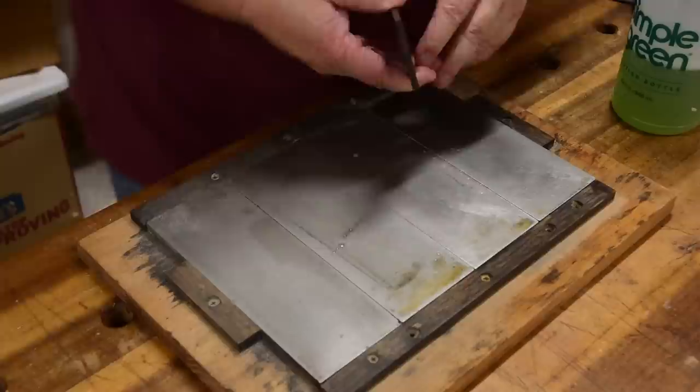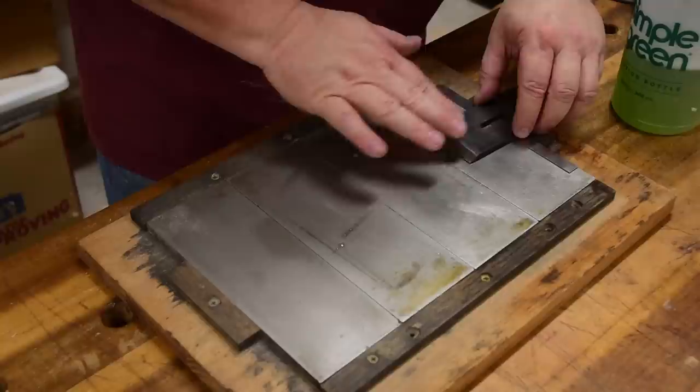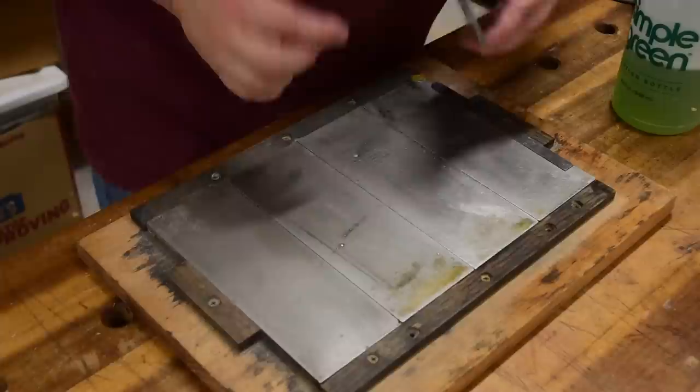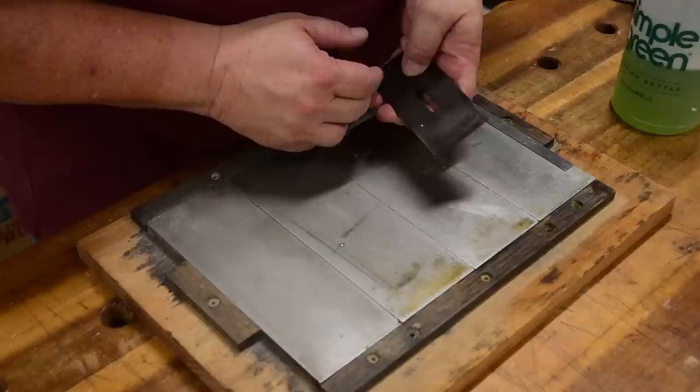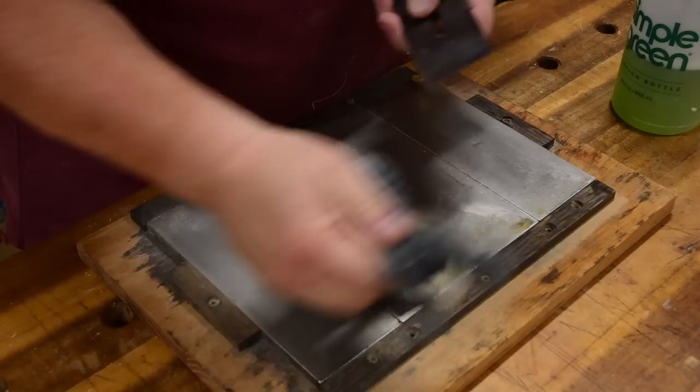You could do the ruler trick here if you wanted to. Drop a thin ruler over on the side and just move it side to side — stretch it all the way out, don't go back and forth, just kind of go side to side with it. That'll remove the burr and give you the slightest of back bevel across the back. I don't do it all the time — I'm not 100% sure it's necessary.